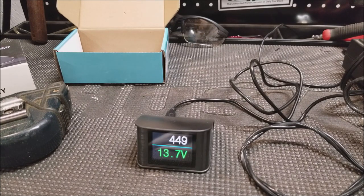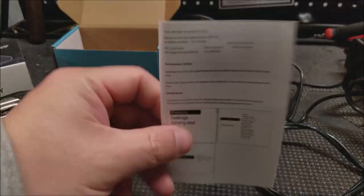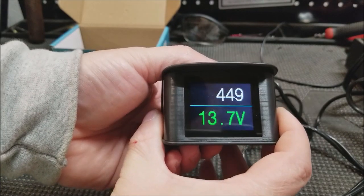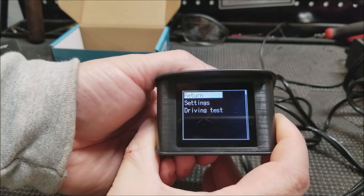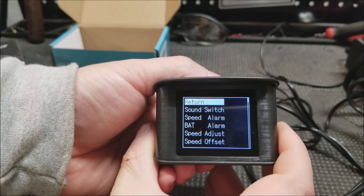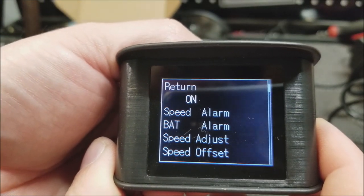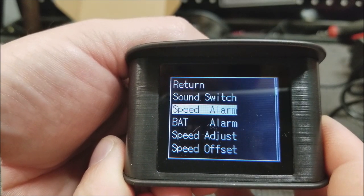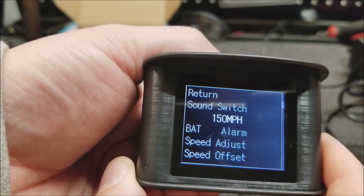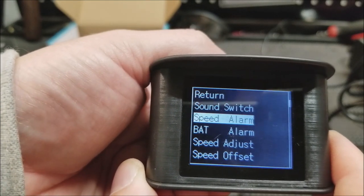In the box you will get instructions that tell you what all the different settings mean and how to enter and change them. To get into settings mode, just long-press that button in the back and go to settings. To move down you just rock it side to side and then click it, just like a mouse. First setting: speed alarm — it was at 150 miles per hour by default; I changed that to 145, which is much more realistic.